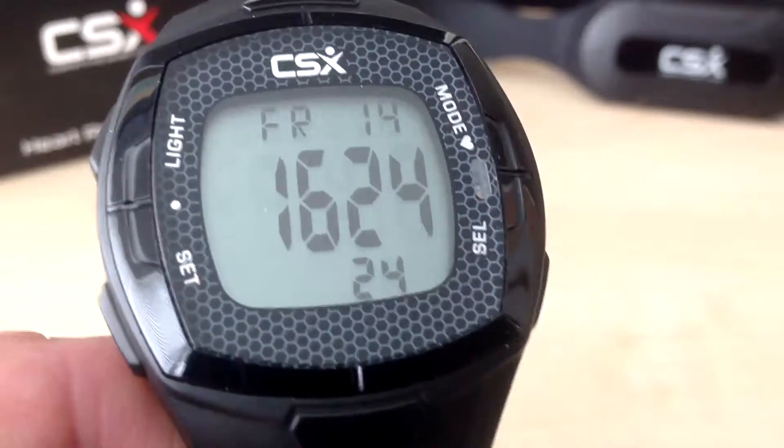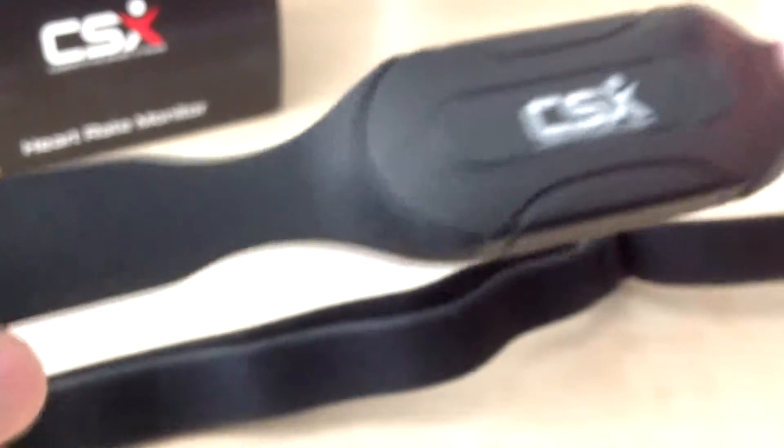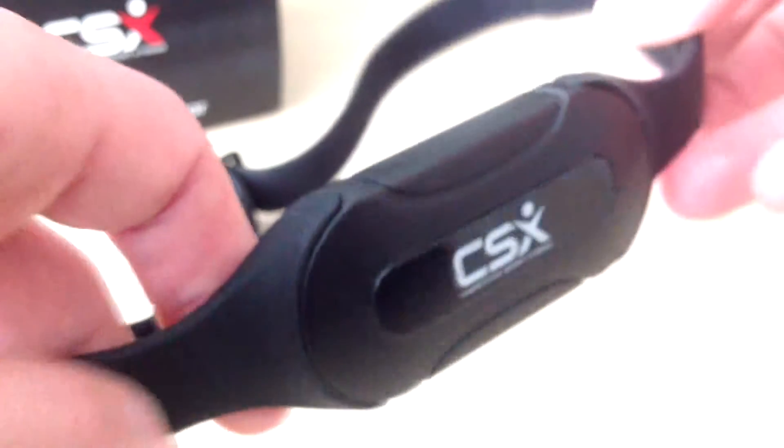The next step is to connect the chest strap to the training watch. Here is the chest strap. We need to adjust the length of the chest strap using this adjustment here. You need to make sure that it fits tightly but it's comfortable and it should stay in place during your exercise.